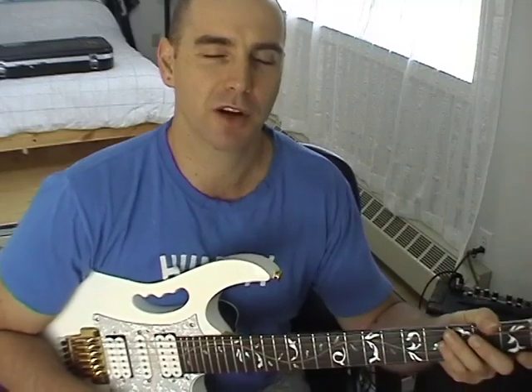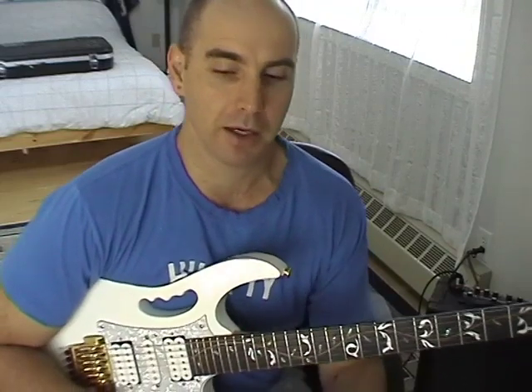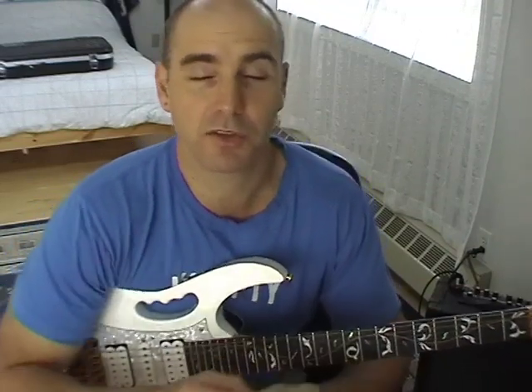I'm Dave Whitney and welcome to this lesson. This one's all about theory — a very straightforward lesson where we're going to learn about building chords from a scale. This is fundamental. Without this kind of information, you're just groping around in the musical dark, which is a very slow way to progress with your playing.